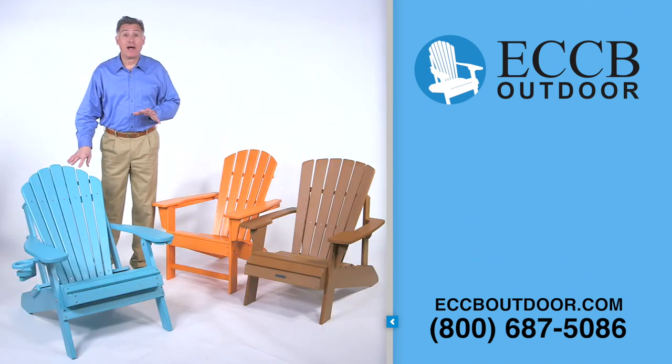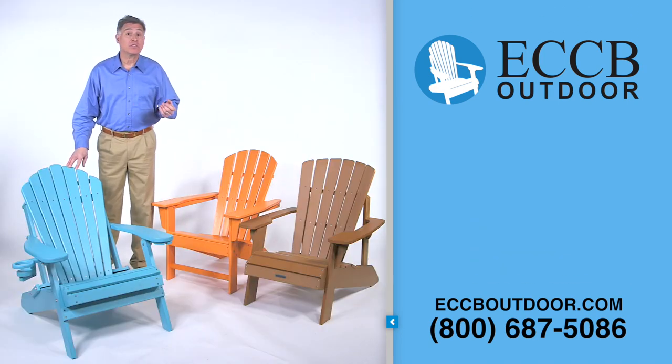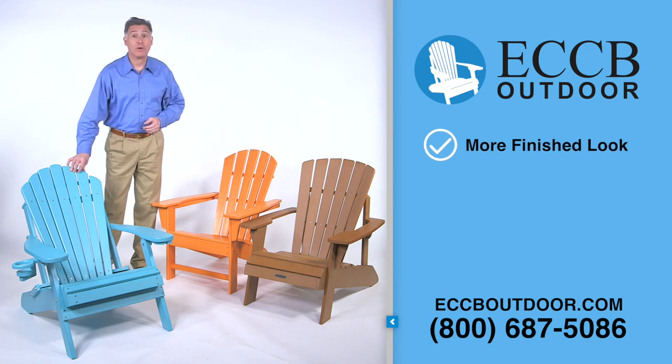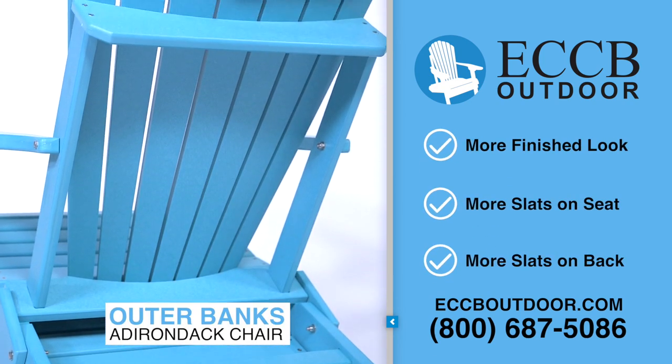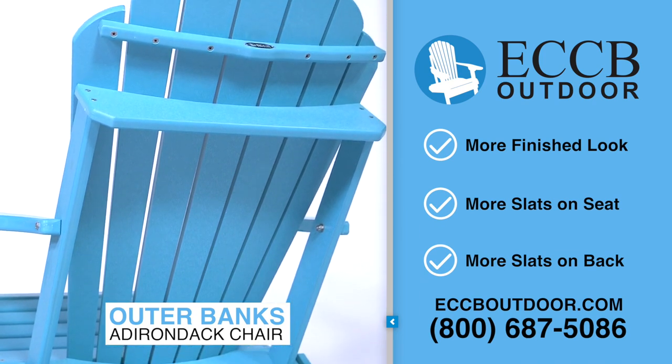The first thing you'll notice about our Adirondack chair is it has a more finished look than these competitors' chairs. Our chairs come with more slats on the seat and back, leaving little spacing between the boards and increasing the strength of our chair.